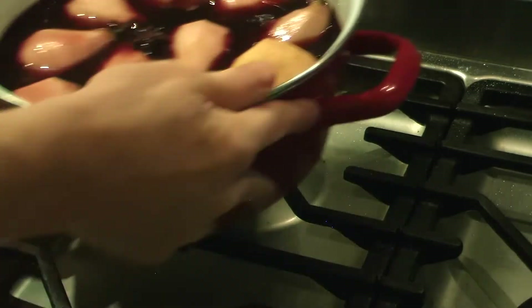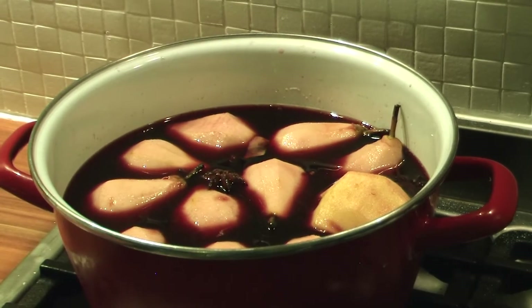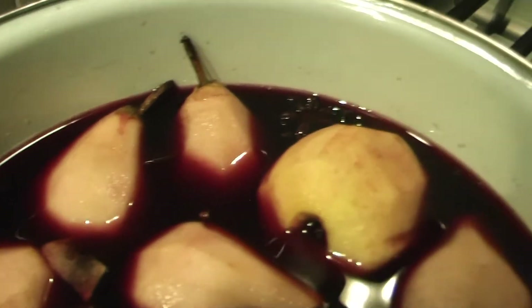It's time to start stewing. Place the pan on low heat and stew them for about 90 minutes to 3 hours. Put a lid on the pan.